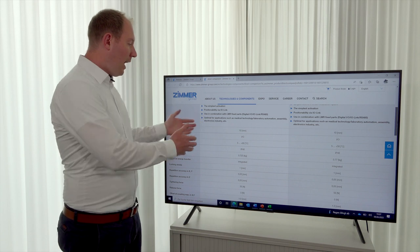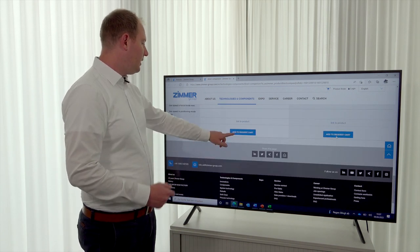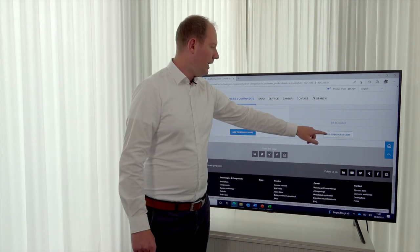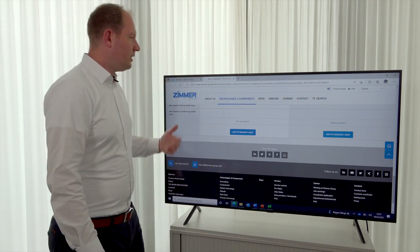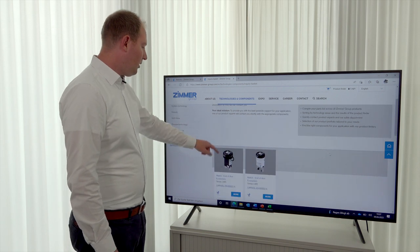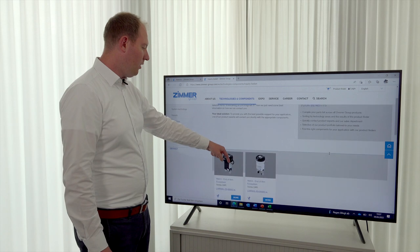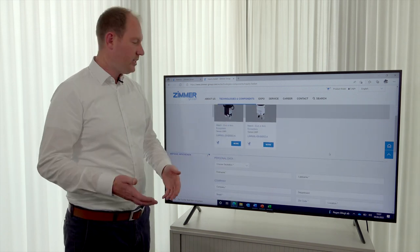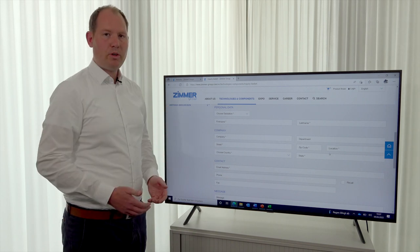If you'd like to buy one of these grippers, you can scroll down and click 'Add to request cart.' You can see at the basket that new products have been added. Here we have added two grippers, and if you proceed further you can insert your specific information so that we can contact you and review your chosen gripper for your robot.